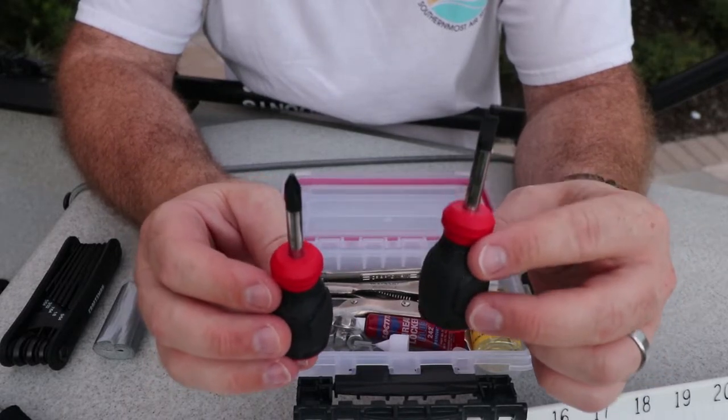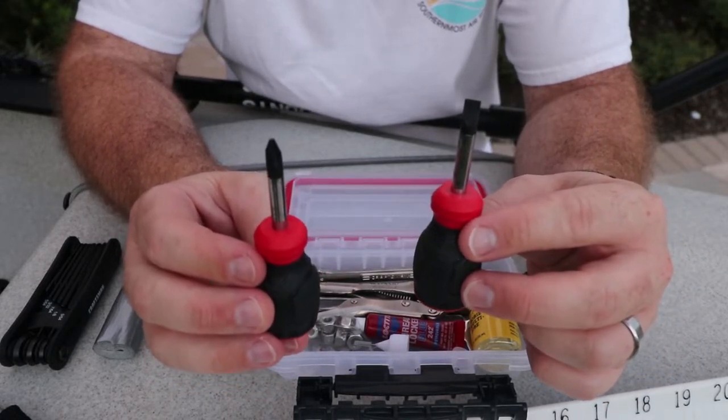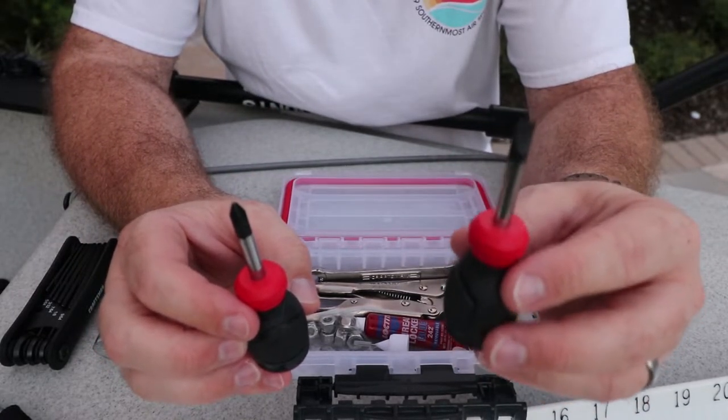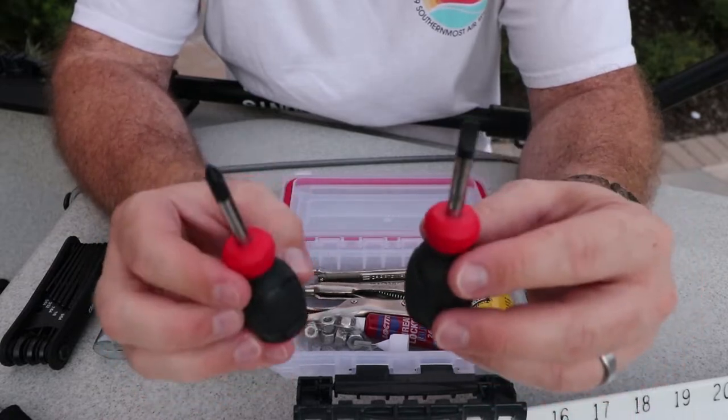I've got two screwdrivers — a Phillips head and a flathead. This is what I needed most on the water. A lot of the screws are Phillips head, but if you look at the Mirage drive, a lot of them are flathead, so I've got both a Phillips head and a flathead in there.